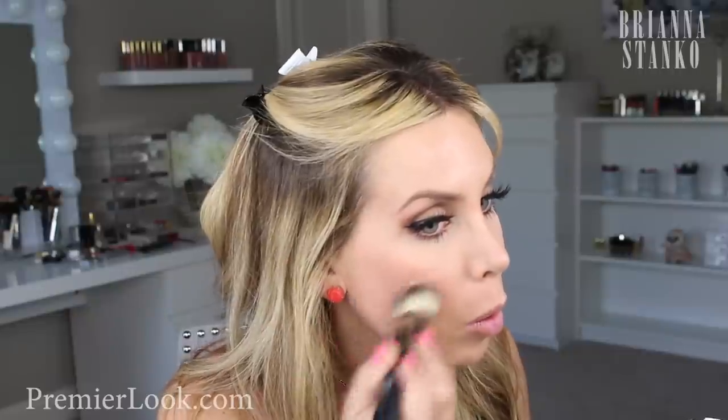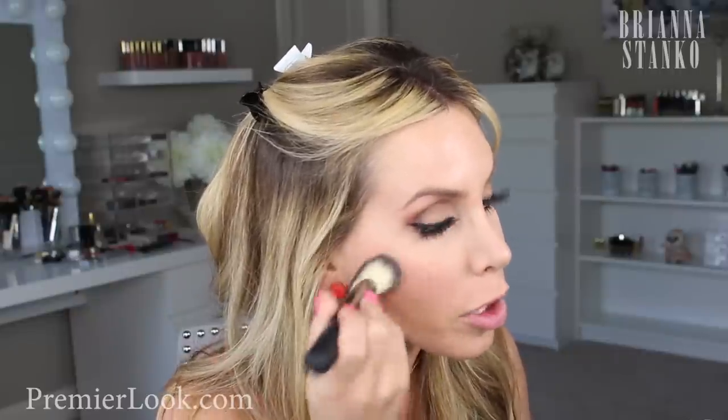This brush is amazing, you guys. It works perfectly. Look at that blush — do you see how gorgeous that blush is?